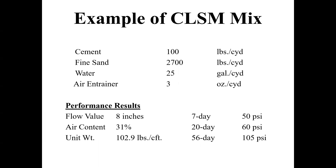Here are some results I've gotten: people needed strengths at 7, 28, and 56 days. At seven days they got 50 PSI, at 56 days 105 PSI, and 60 PSI at 28 days. The unit weight instead of being 140–150 pounds per cubic foot was at 102–103 pounds per cubic foot. Air content was about 31% because I pumped it full of air entrainment, and it had a flow value of about eight inches — so it flowed really well.